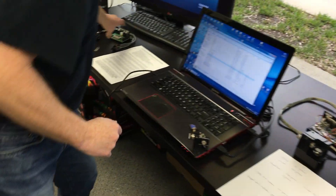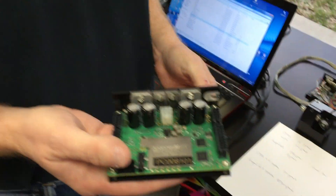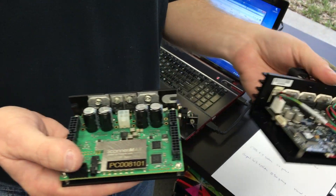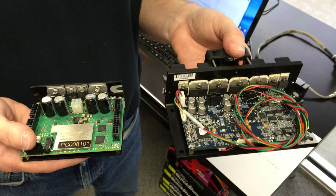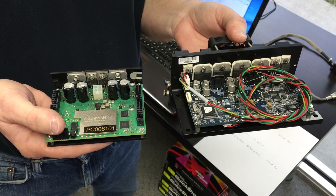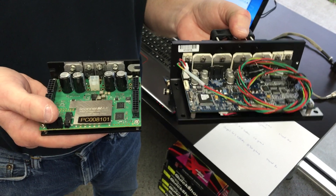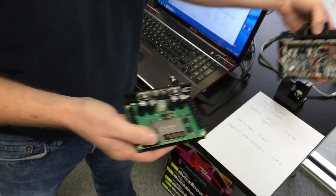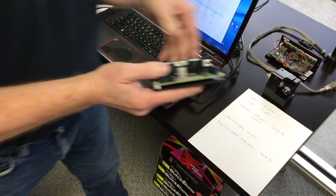I'll talk briefly about the servo driver. This is the servo driver we'll be delivering — it's our MOC DSP. This is a servo driver a competitor might deliver for a 10 millimeter application. You can see it's physically larger, physically heavier, takes up more space, requires more power, and generates more heat.